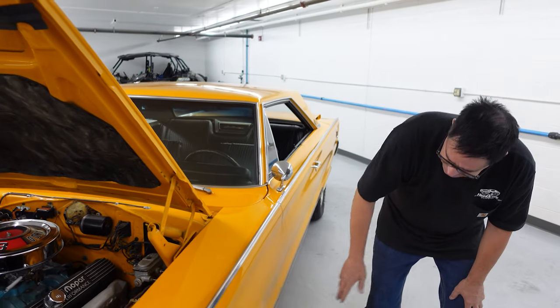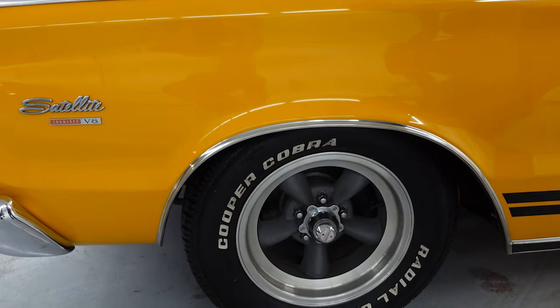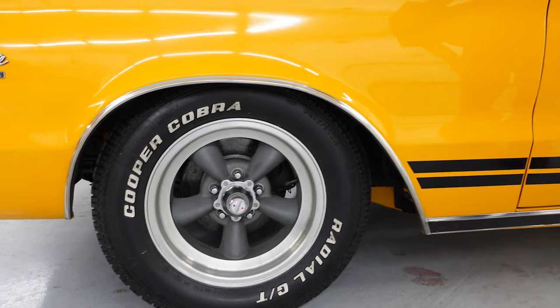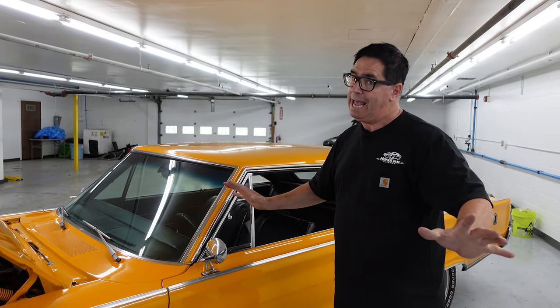Moving along, it has American Racing Torque Thrust Ds front and rear, and those disc brakes we mentioned are add-ons — early '70s Dodge pieces which bolt right on. This would have had drum brakes originally; no discs until '67 on any B-body Mopar, but no harm in adding them.